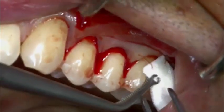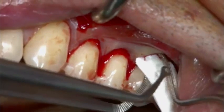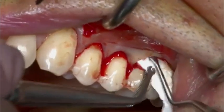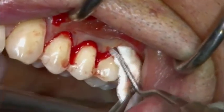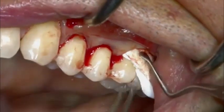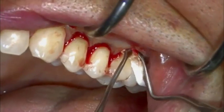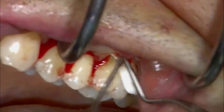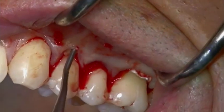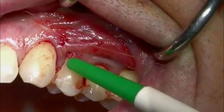The dry Geistlich Mucograft is inserted into the tunnel with a slightly oblique angle and then gently pulled laterally through the tunnel. The matrix moistens rapidly with the patient's own blood as a result of its marked hydrophilicity. Geistlich Mucograft is then fixed to the elevated flap.